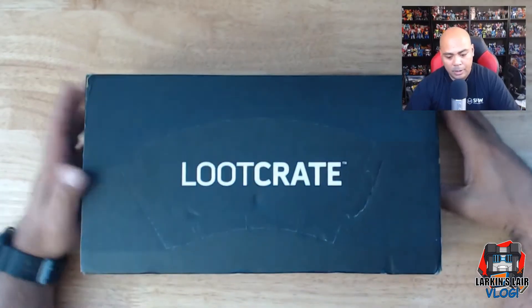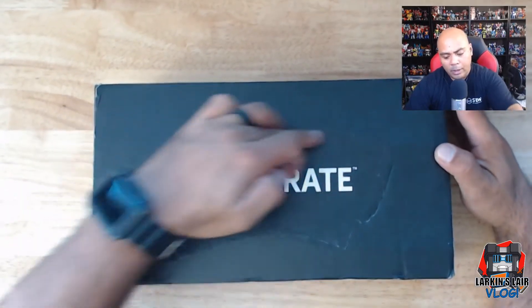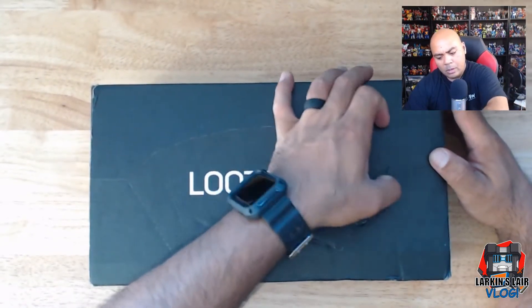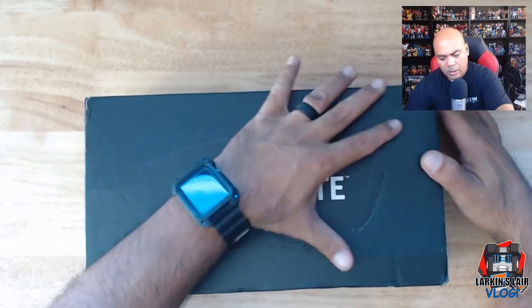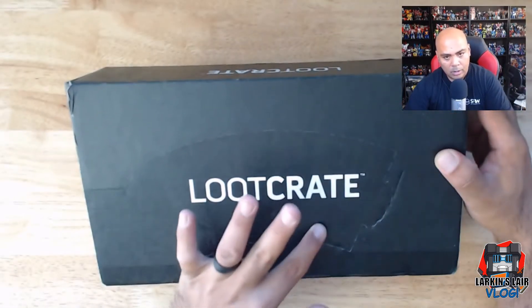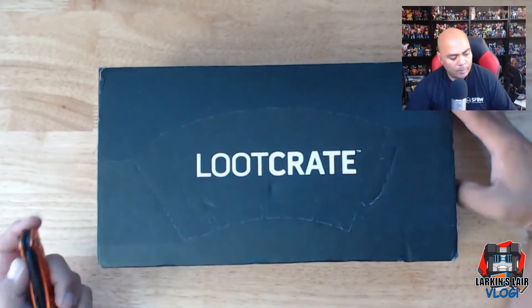I don't keep up with what the theme of the next Loot Crate is going to be, so I'm really opening up this box with no idea of what it possibly could be. There's this little cutout here - I'm assuming maybe you're supposed to take something out through here, or maybe there's something in the box you can punch out. It doesn't seem easy to just pull, and there are these little other indentations here, so it looks like it's part of something.